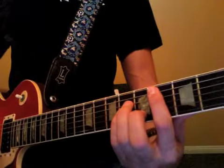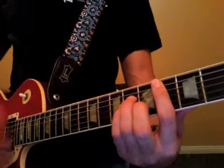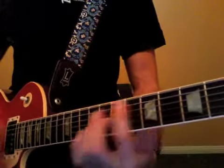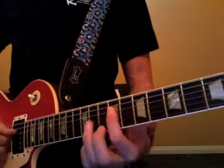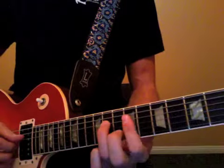You can continue to play through that while the lead happens over top. Then it moves on to this next section which is an E chord, going to this A chord.